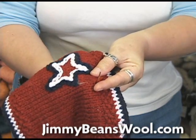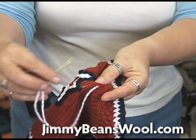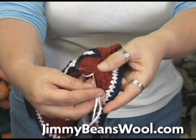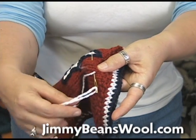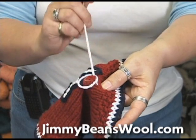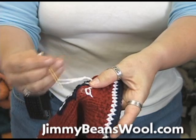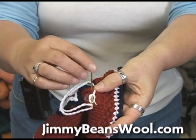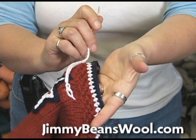You just come up from the bottom, like this, through, pull your yarn through, go back in the same place, like that, but pull your yarn around, and pull that through. And there's your chain. And to continue on, you keep doing that, through there, through the same place, and you're literally making a chain.